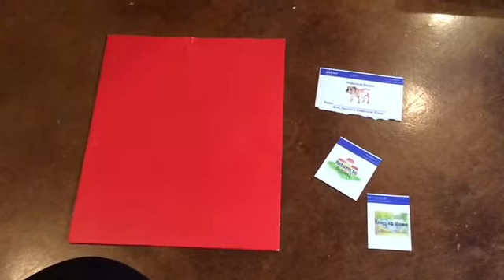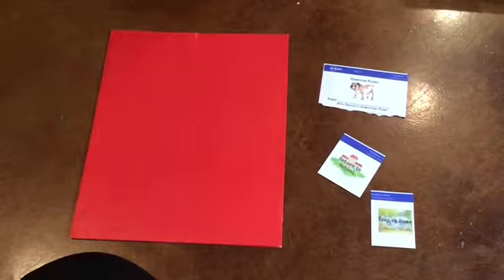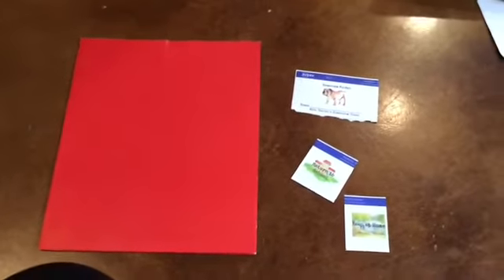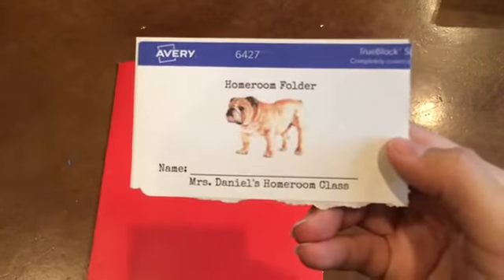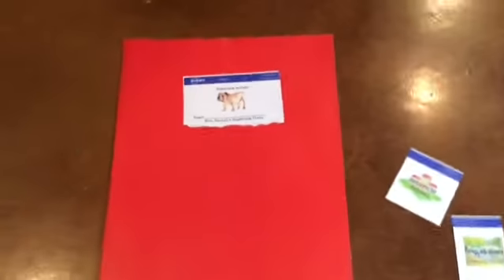The first thing you need to do is write your name on the label that says homeroom folder. Once you've done that, you're going to take that label, make sure you have your name on it where it says name, then unpeel it and stick it to the front.